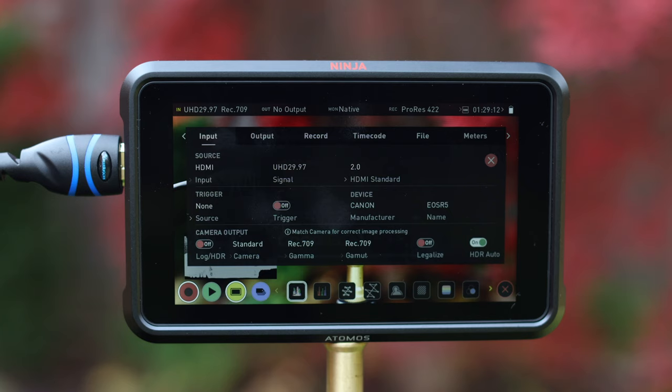If you own the Canon R5, you want to set the legalize function to on at all times. The R5 outputs C-Log in full range, but the Ninja V expects legal range by default. Enabling legalization will match the Ninja V's recording with the results you'd expect when recording C-Log internally. To permanently enable the legalize option, the HDMI HDR auto function in your input menu needs to be disabled. Once that's done, you don't need to re-enable legalize after every boot up.